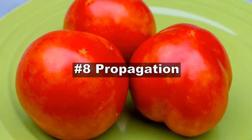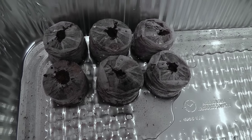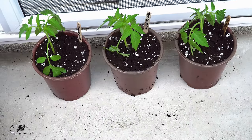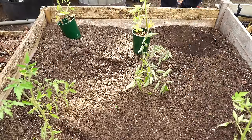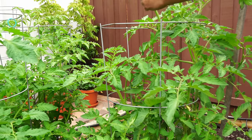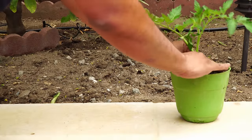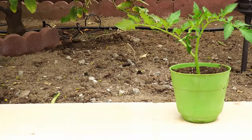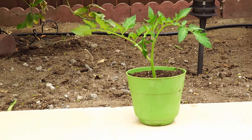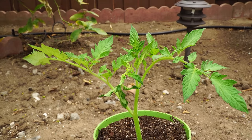Now let's look at the propagation methods for tomato. Tomatoes can be grown from seed — the most ideal way. Just start your seeds indoors six weeks before the growing season, then transplant them into containers, and later into larger containers, raised beds, or the ground. The other propagation method is to plant stalks of tomatoes. When you're pruning your tomato plants, you get shoots that are cut from the plant. Just take a container, plant the tomato stalk into it, and you get another tomato plant that is very much identical to the parent plant.